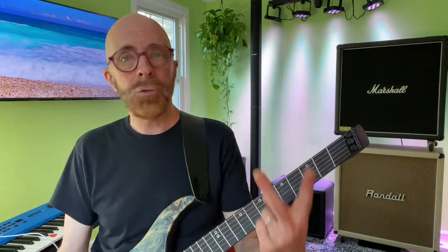Here's how it breaks down. We have three kinds of seventh chords: majors, dominants, and minors. Now, dominant is major. So really, we have two major kinds of seventh chords and one minor kind of seventh chord.